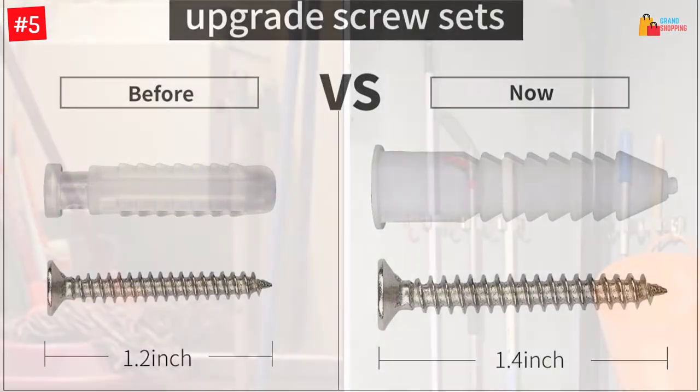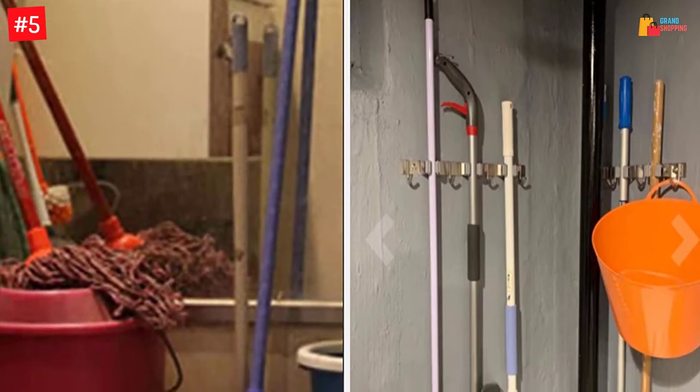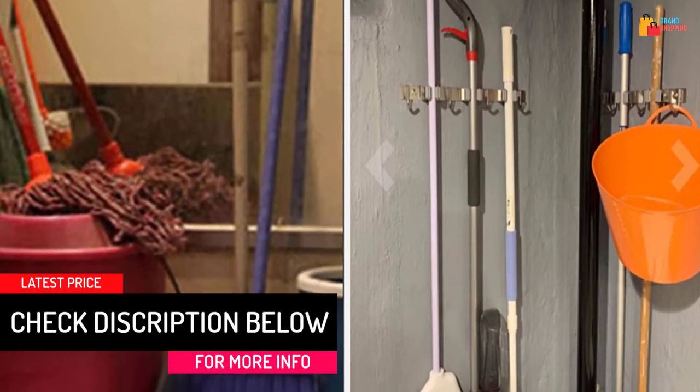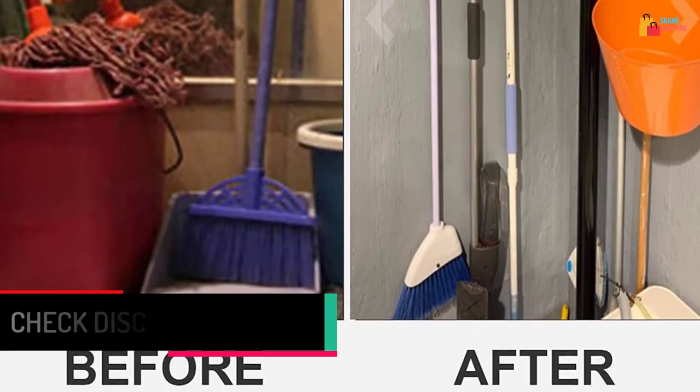You can keep brooms, rakes, mops, rags, and more. Unlike the cheap plastic hangers, this wall-mounted holder lasts for years. The provided screw set makes installation trouble-free for all. This space-saving hanger is ideal for bathrooms, gardens, and yards, and this holder promotes no excessive damages to walls.